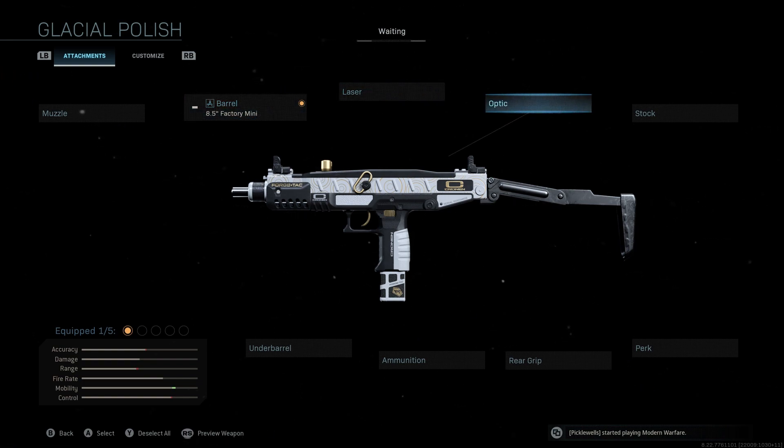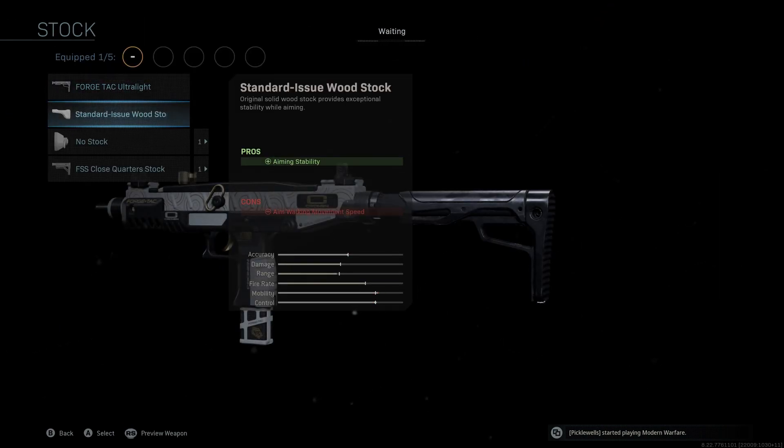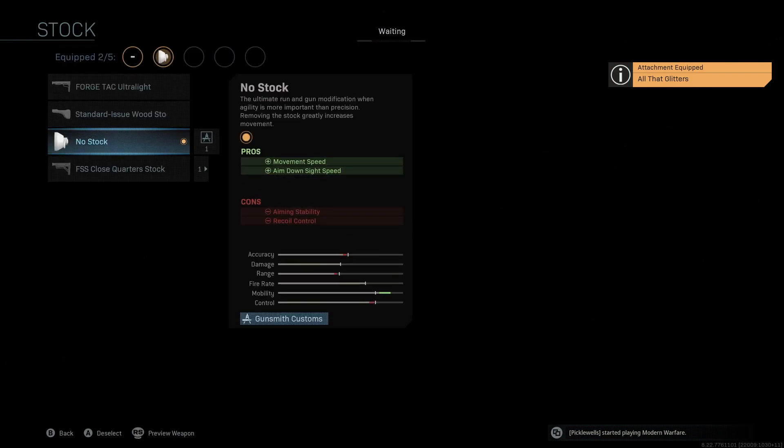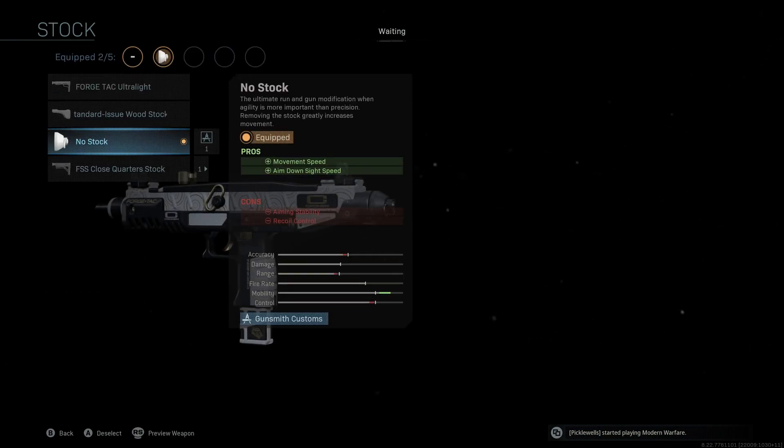We're not going to be using a laser, and we're also not going to be using an optic. The stock that we're going to be using is the no stock. Keep in mind guys, this is another very important attachment for you to be able to move extremely fast. As you guys will see, that movement speed gives our mobility a massive boost. We're almost completely maxed out already and ADS speed as well. So obviously the no stock, a really good attachment to have for a run and gun weapon like this.